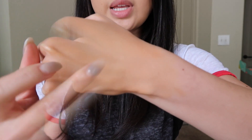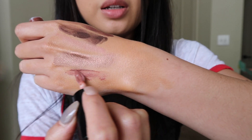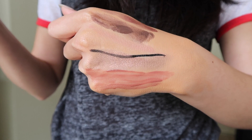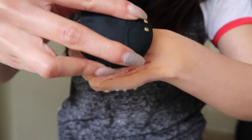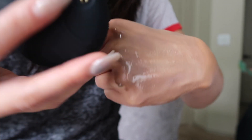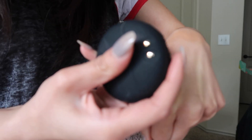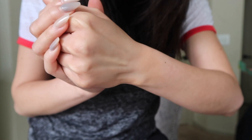Instead of taking off my makeup on my face to demonstrate the Foreo Luna, I decided to put on makeup on my hands so I can give a closer look at how it works. I put a few eyeshadows on there, a lip liner, a NYX liquid lipstick, and the Tarte Sex Kitten liquid eyeliner. It took the makeup off my hands like almost instantly — I'm really, really impressed with this. It felt really good on my hands too, so I'm really excited to try this on my face.